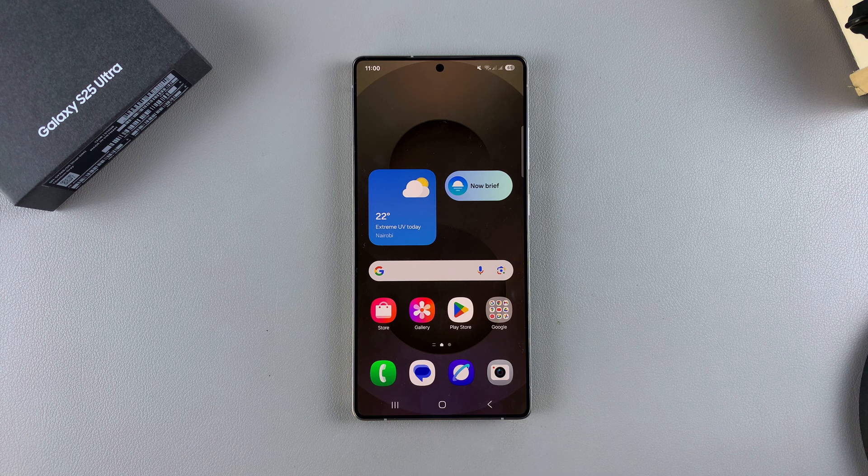In this video, you'll learn how to enable or disable call waiting on your Samsung Galaxy S25.